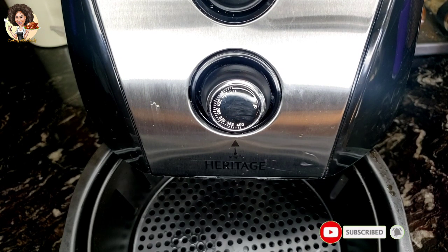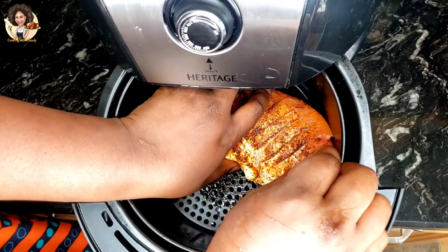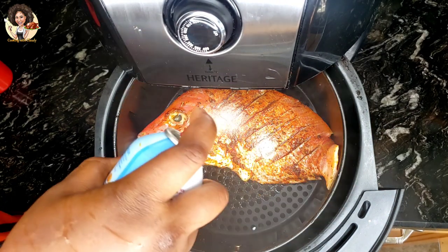Put in the air fryer and spray some oil spray on it — but this is optional. If you don't want to use oil spray, that's definitely fine. If you don't have oil spray, you can just sprinkle some olive oil on it to give it that juicy texture from the outside.